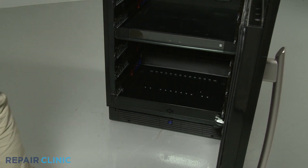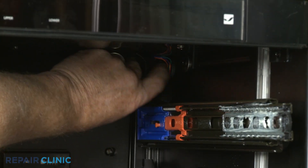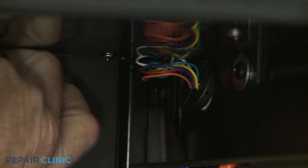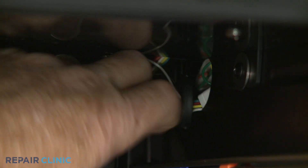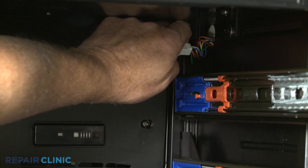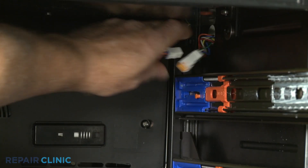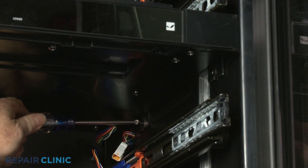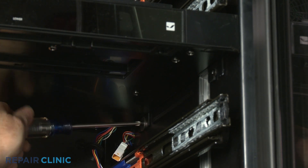Next, remove the tape covering the control panel assembly wires. Detach the bushing and disconnect the wire connector. Using a Phillips head screwdriver, loosen the four control panel assembly mounting screws.